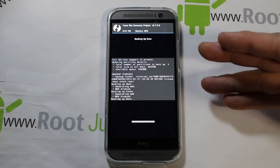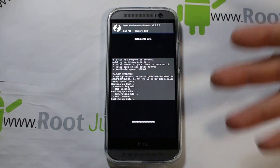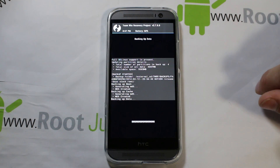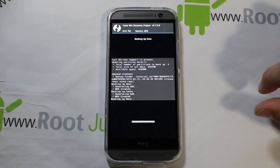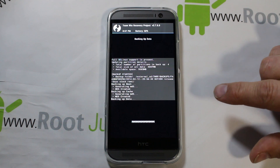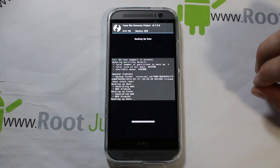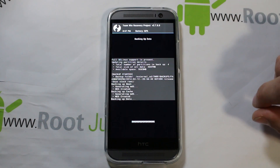This is really important — if you don't like this ROM or anything like that and you need to get your device back working 100% the way you have it right this minute, you can always restore by booting into recovery and hitting the Restore button, and you'll be back and functioning 100%. I'm going to let this run — it's probably going to take up to five minutes to create this first nandroid backup.